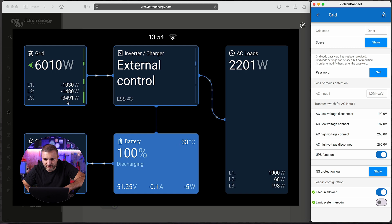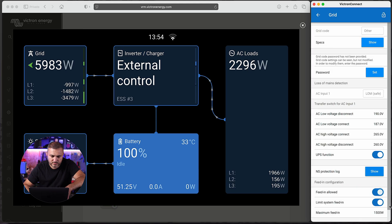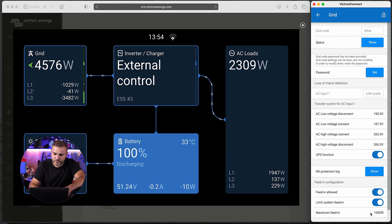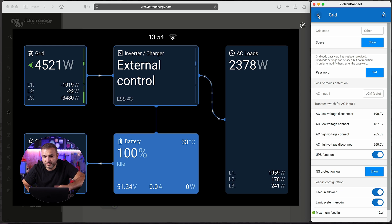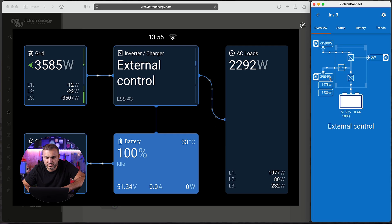Now let's demonstrate stopping individual phases. We have 3.5 kilowatts total. Let's go back and turn off phase two — Settings, Grid, set to 12 watts — and then do the same for inverter number one: Grid, 12 watts, wait for confirmation. In this situation we stop feeding energy to phase one and phase two. Only phase three continues to feed energy to the grid. The production will decrease, and since the battery is fully charged, the system will reduce production.